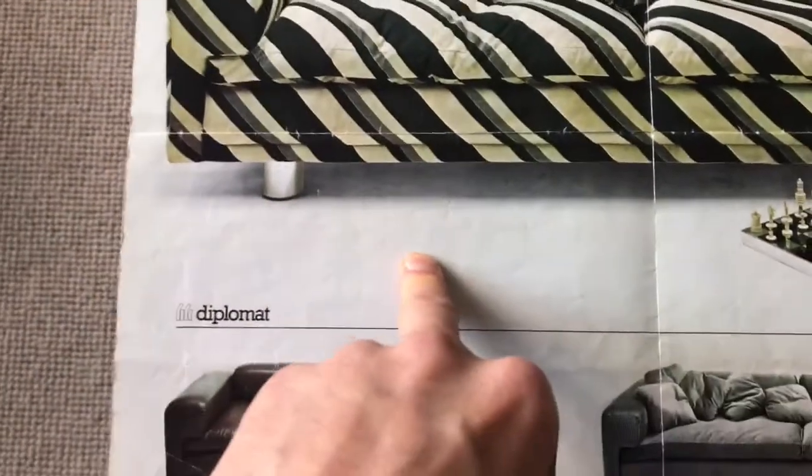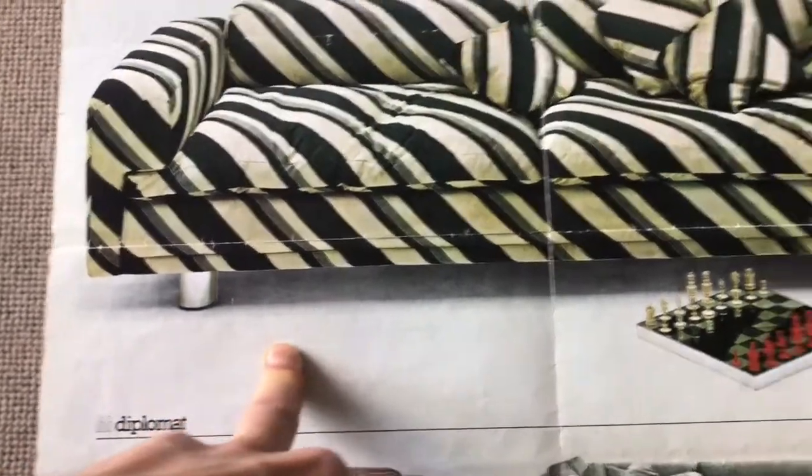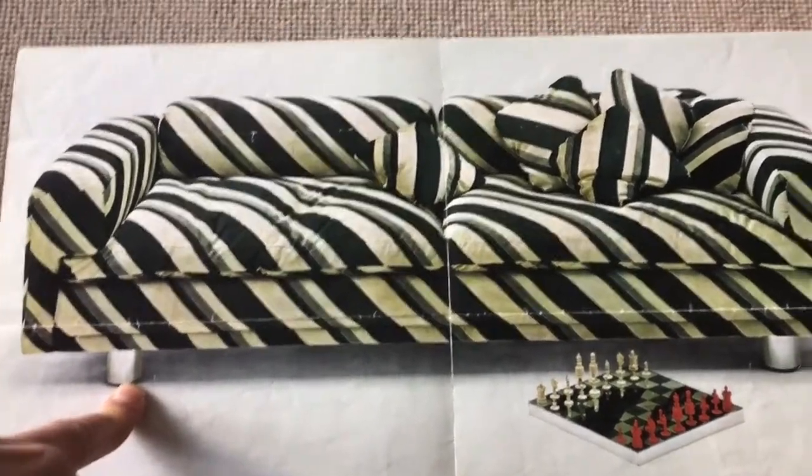This brochure is from 1974, so it was in production for approximately four years to this point. I don't know what the last year of production was — I think it was possibly 1976 to 1977, but I'm not entirely sure.